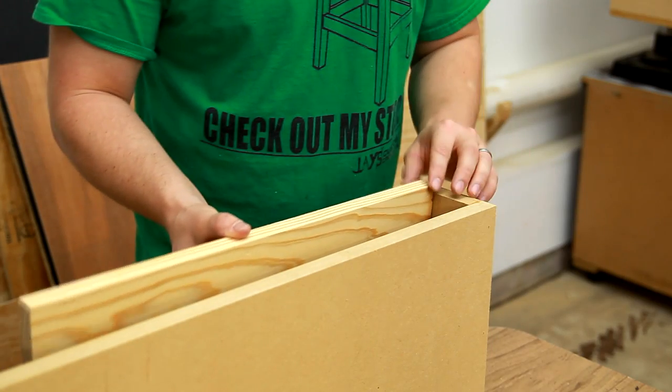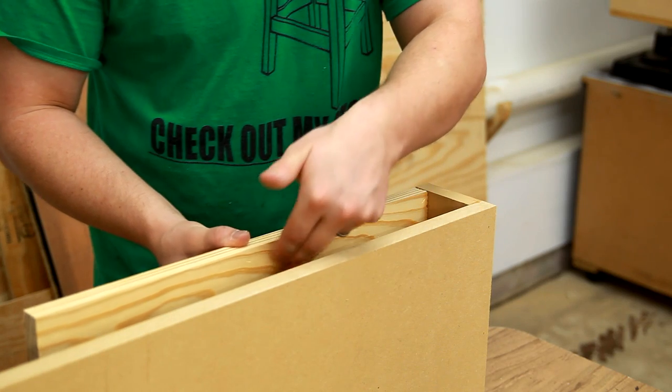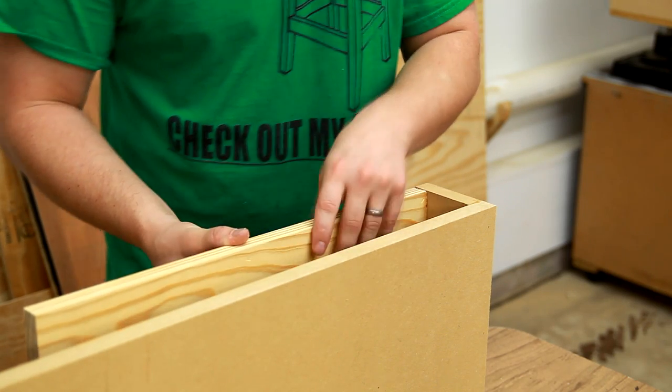To mount this to the wall, I'm going to add a simple piece of 1x4 to the back side, and this will give me a lot of surface area to screw through and into the wall studs behind it.